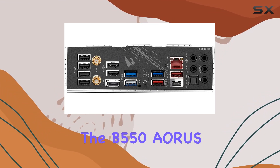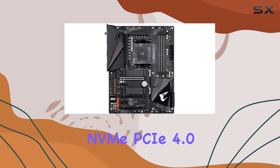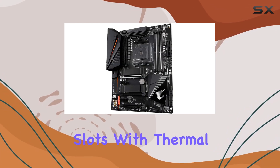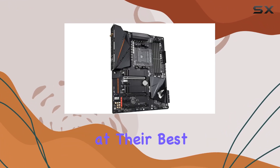For connectivity, the B550 Aorus Pro AC is equipped with dual ultra-fast NVMe PCIe 4.0/3.0 x4 M.2 slots with thermal guards, ensuring your storage devices remain cool and perform at their best.